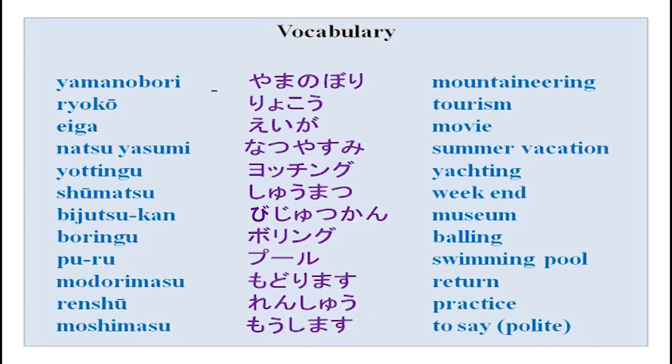This is the vocabulary in the lesson: yamanobori, ryoko, eiga, natsu yasumi, yotting, shumatsu, bijutsukan, bowling, puru, modorimasu, renshu. The meanings are given here - please go through them.